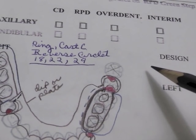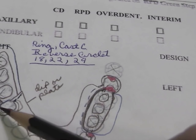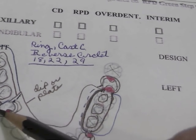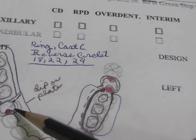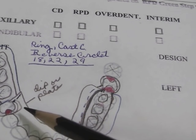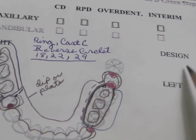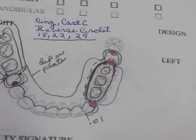Here's another option. We've used the interproximal ring clasp — or the reverse circlet clasp, as it's called in two different textbooks — which calls for a distal facial .01 undercut, a cast direct retainer, a mesial rest, and a lingual arm on the lingual side, or a plate if you don't have enough room to dip down. This one also shows the cast circumferential clasp — that's really the only difference there.